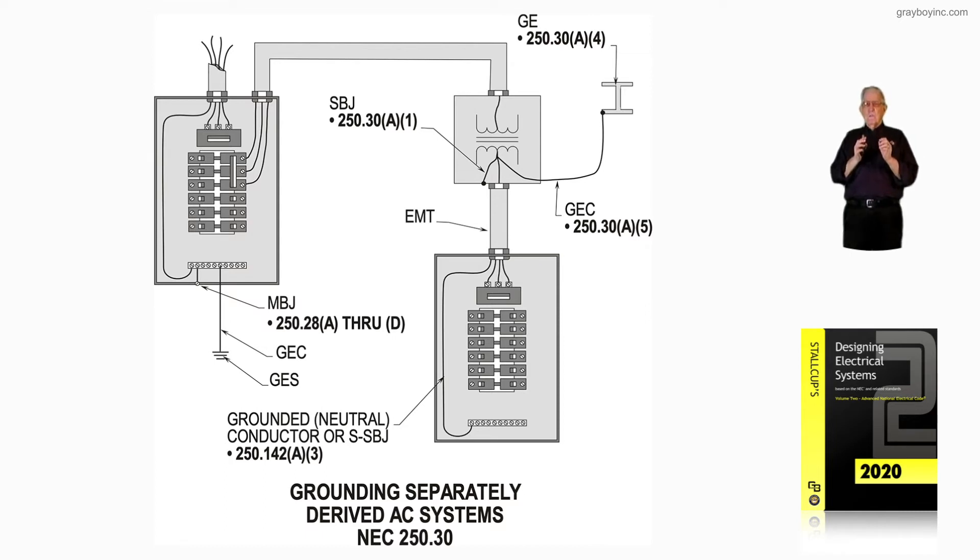What does this tell you as an electrician? Whether you're a maintenance electrician or construction electrician opening that panel for the first time, you would look at the 70B standard, section 15.9.9, and it would say to check that grounding. So you'd look at the 4-aught and know that the conductors need to be at least number two or larger.